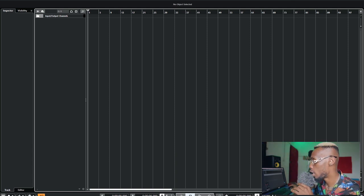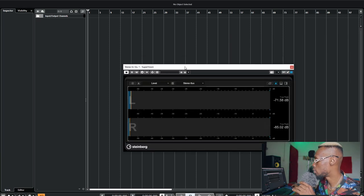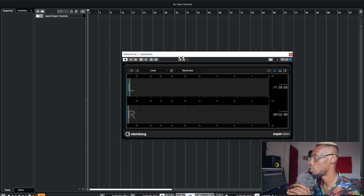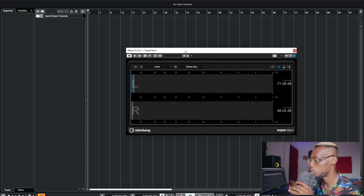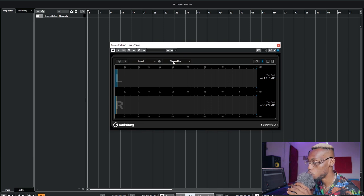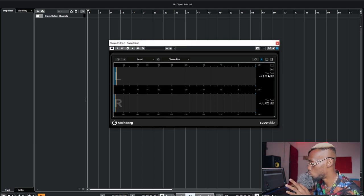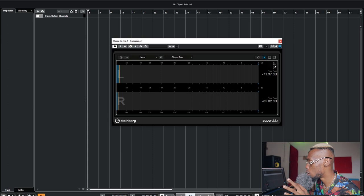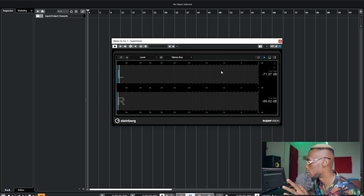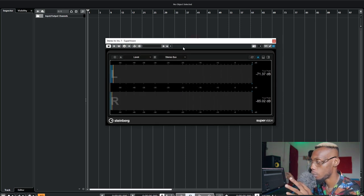I'm using Cubase 12 now — someone on the channel commented on my last video about it, so I went and got it. There's the Supervision plugin they added from Cubase 11, which is great. I put it on my stereo input, so when sound comes in from my sound card it hits Supervision first. It's a meter that shows a lot, but at this point I'm using it to check levels — specifically the true peak level.